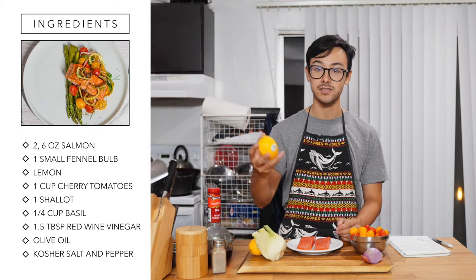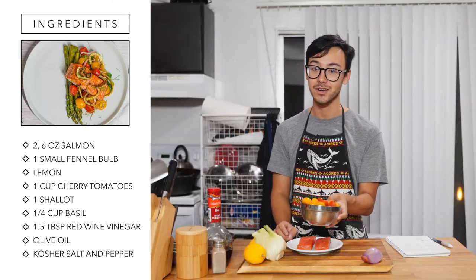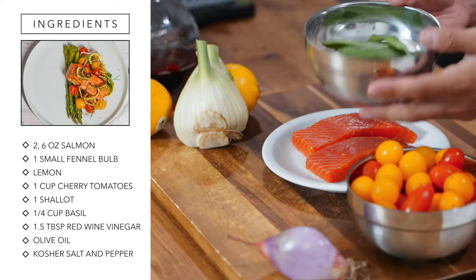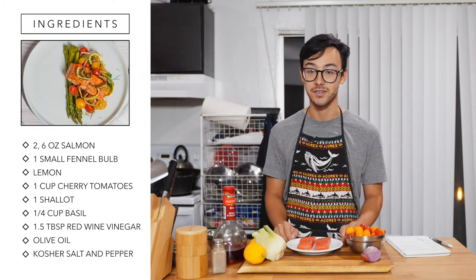You're also going to want some lemons, both for the vinaigrette and for the salmon. Cherry tomatoes — if you don't have cherry tomatoes you can use any kind, just dice them instead of halving. One shallot should be plenty. And some basil. We'll also be using red wine vinegar, and you'll need olive oil, salt, and pepper as your staple ingredients.